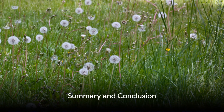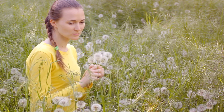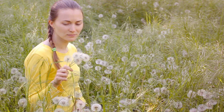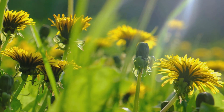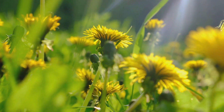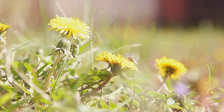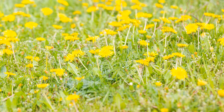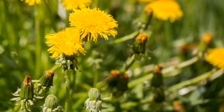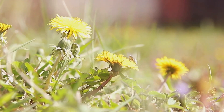So to summarize, cooking dandelions involves a few simple steps: harvesting, washing, blanching, and sautéing the leaves, and battering and frying the flowers. Remember to only pick dandelions from areas free of chemicals, and always wash them thoroughly. From overlooked weed to a star ingredient in your kitchen, dandelions are a testament to nature's bounty. Next time you see these yellow flowers dotting your lawn, consider giving them a second chance — you might just discover your new favorite ingredient.